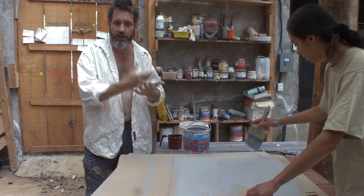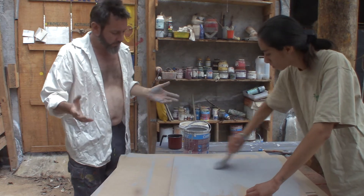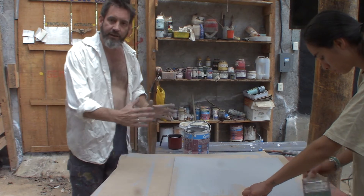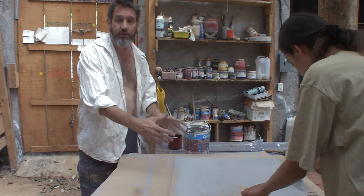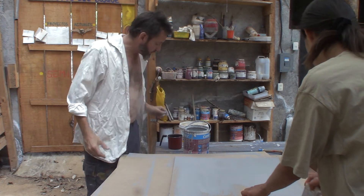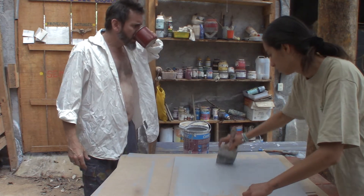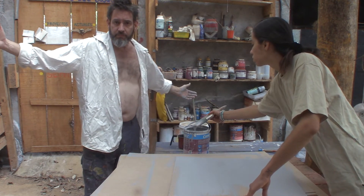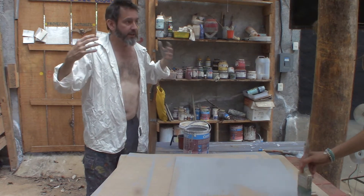There are even places that will print on metal, do giclées, a variety of ways to print. I love the idea of giving the digital version away but having the original have a higher cost. I'll still sell the original, or if someone's donating a lot to me anyway, I'll give them a painting. Because I still like big art, but I can't deal with big art because I can't move it.